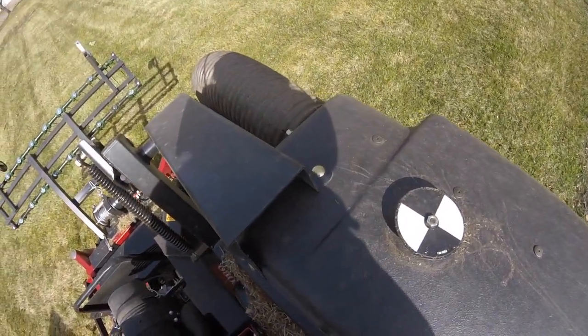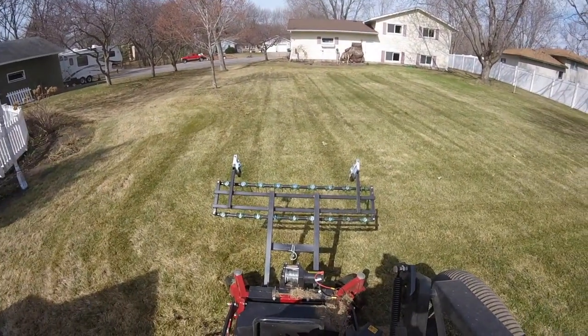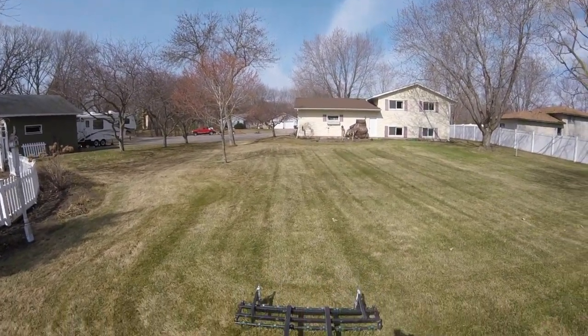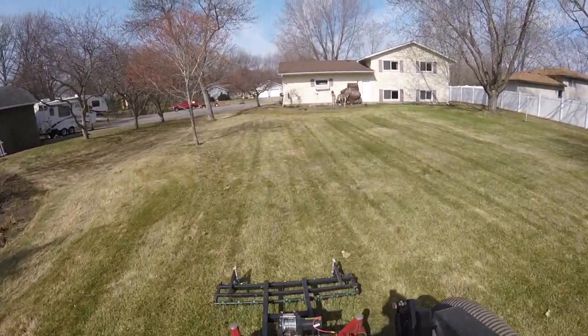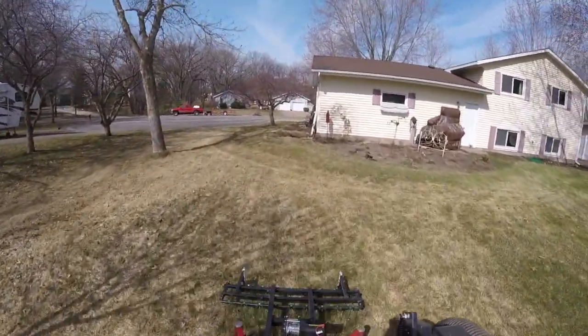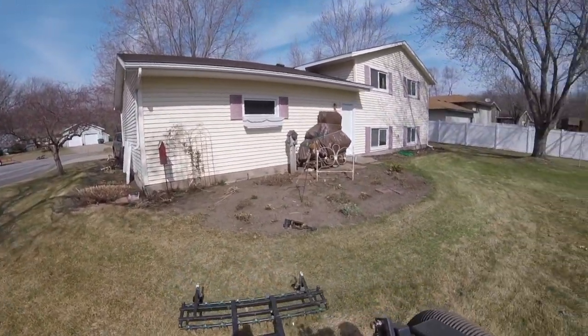And I haven't even started dethatching yet — well, down the lines I haven't; that's basically just sucked up at this point. First run at the dethatcher here — you'll see it really paints those stripes really nice in the grass.